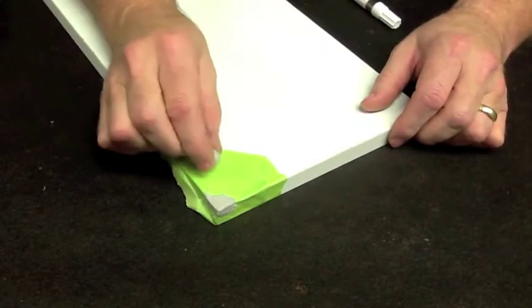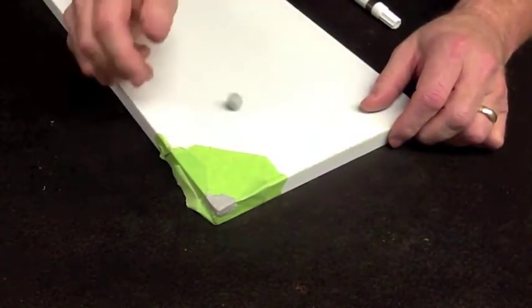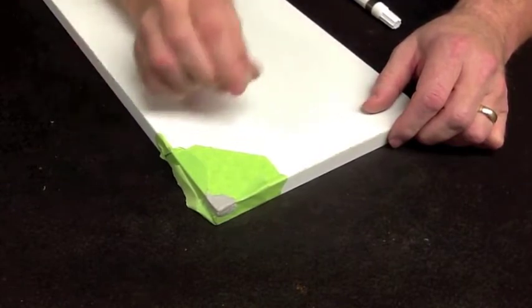We've allowed the material to dry. We've got our test piece here and it's hardened.